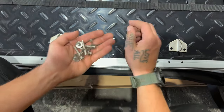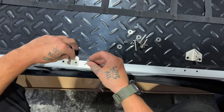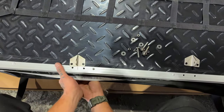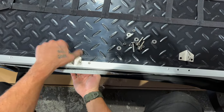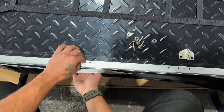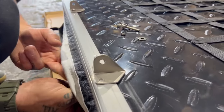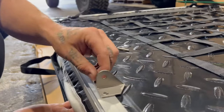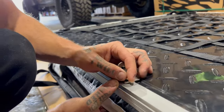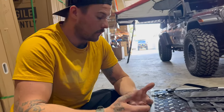We're going to put our ladder brackets down here like this. We're going to grab these four bolts — I like to put mine in actually from the underside up, that way you're not catching it on anything. One down there, washer, nut. Repeat that. Once those are nice and loose, the next step is we're actually going to put the ladder in place and then give everything a tighten down.